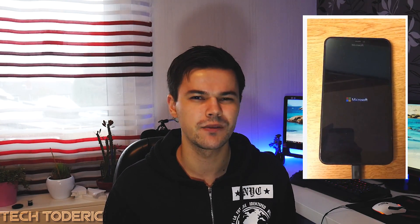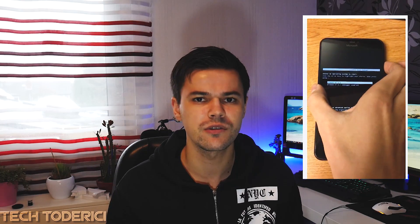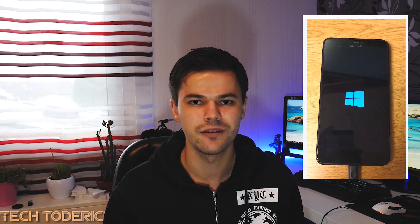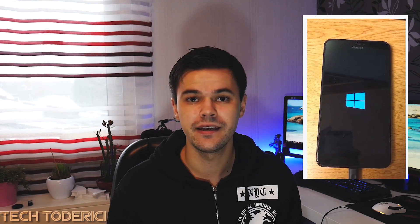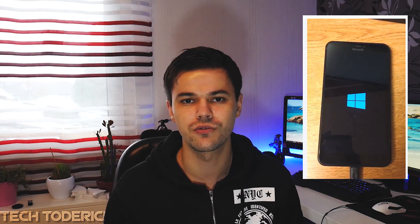Hey, what's up everyone, welcome back to another video. There's been circling on the internet that there are some guys installing full Windows — at least for now Windows 8.1 — on some Lumias, and plenty of you guys were asking me to do a tutorial on how to install it. Let me explain: I have here my Lumia 640 XL waiting to try it out.